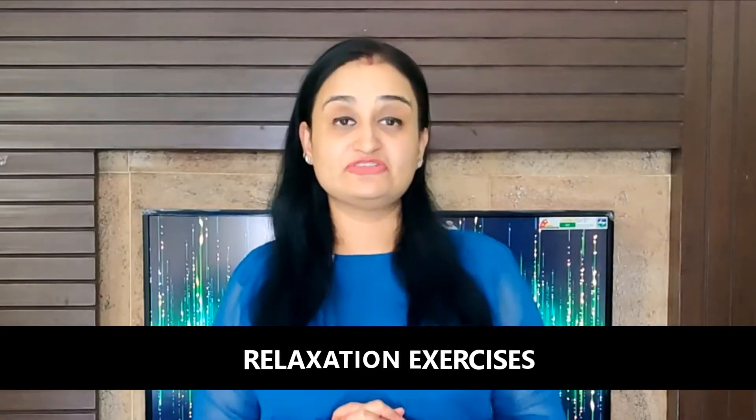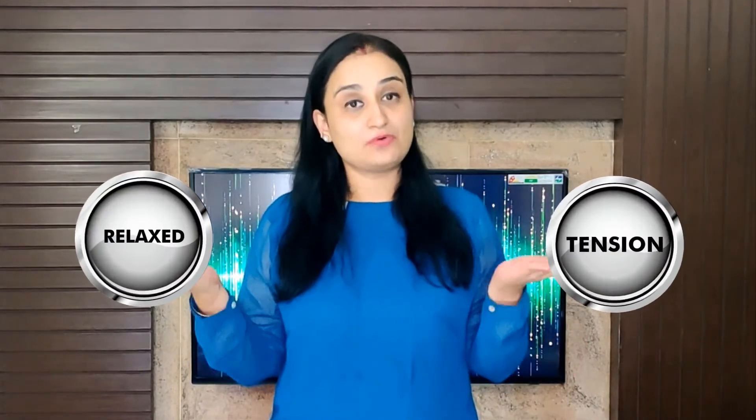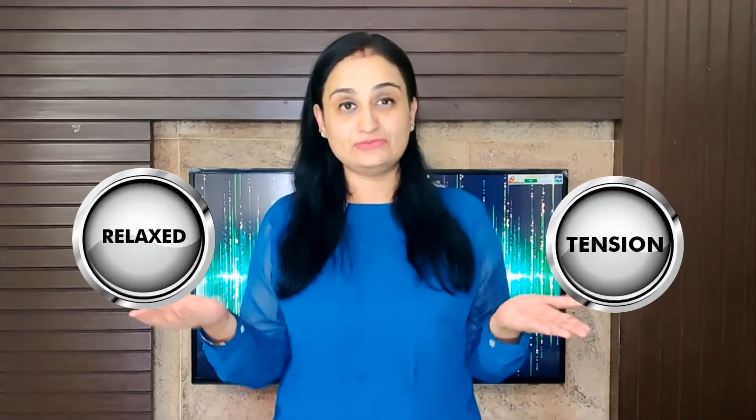Relaxation exercises are of different types. In this particular video, I'll teach you one that focuses on muscles. The basic logic behind this exercise is that our muscles can either stay in a state of tension or relaxation — both cannot continue simultaneously.